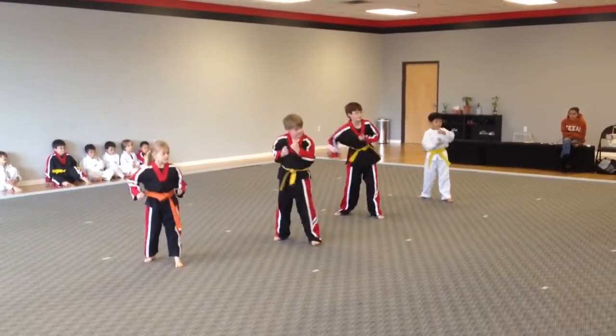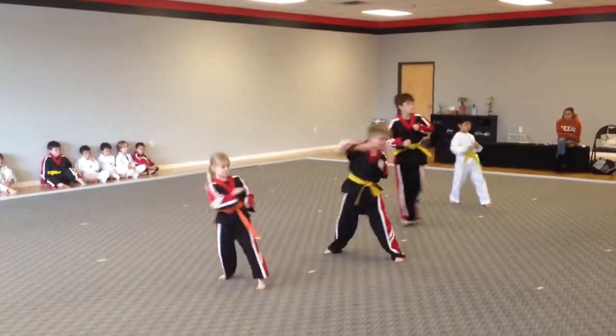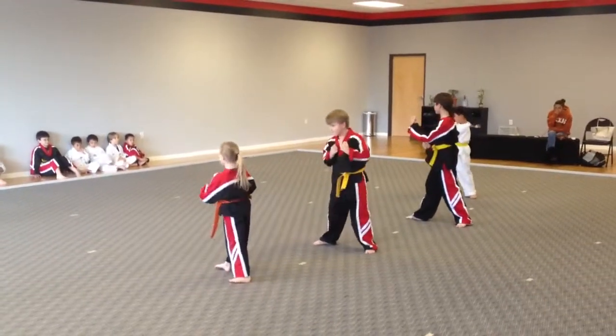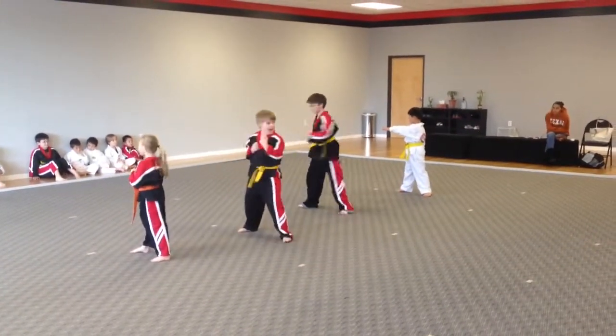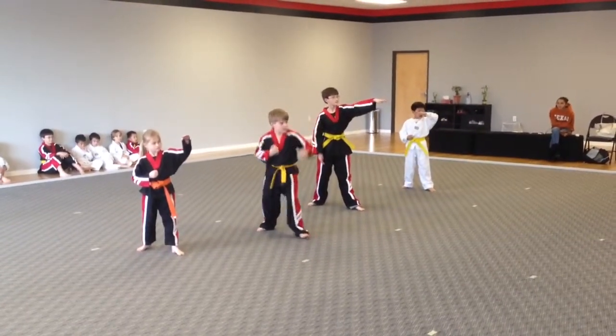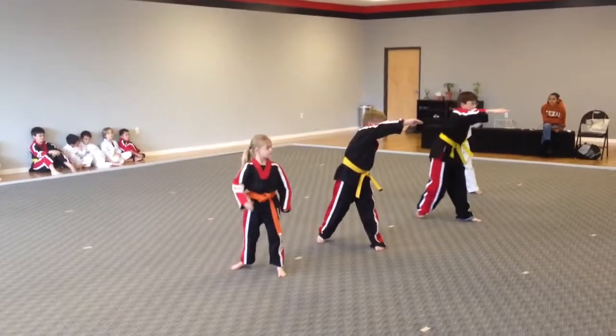Eight, inverted punch. Nine, skip reverse punch. Ten, turn chow. Twelve, skip reverse punch. Thirteen, turn chow. Fourteen, ridge hand. Fifteen, skip double ridge hand. Sixteen, turn chow.